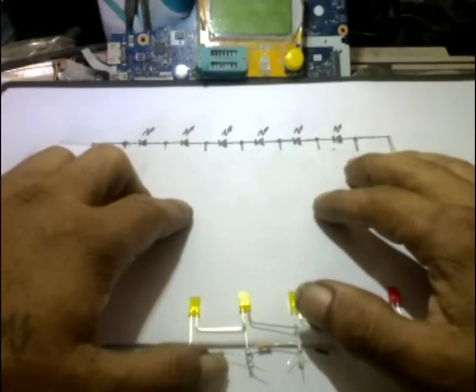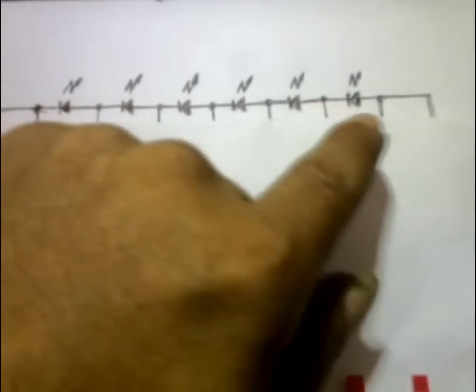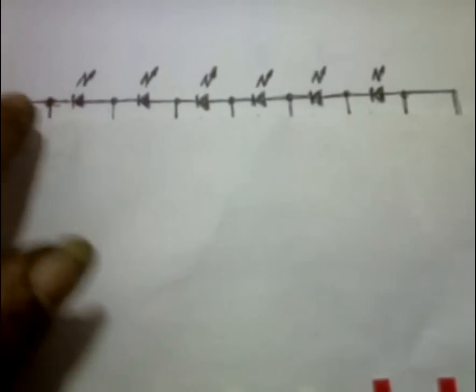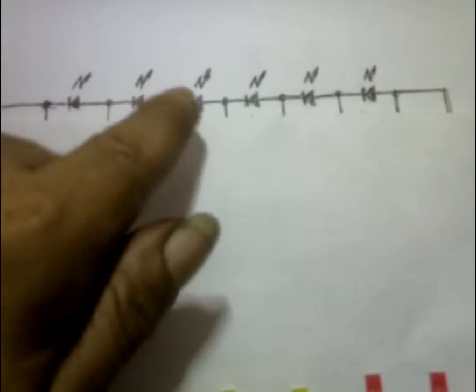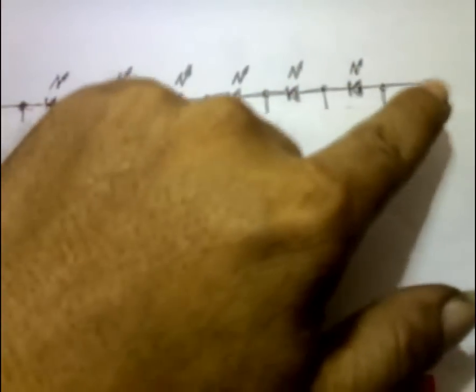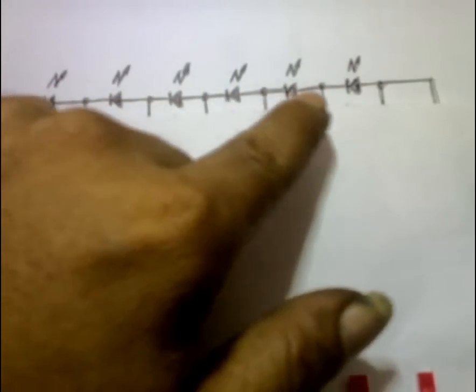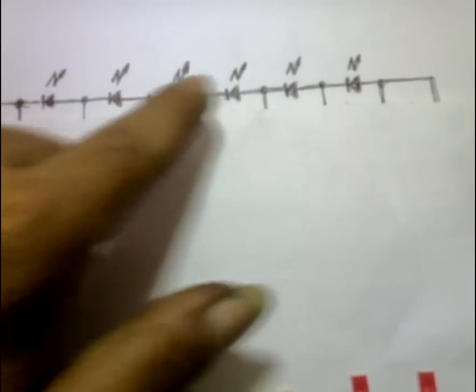Yang pertama, kita harus rangkai dulu semua LED-nya secara seri. LED 1, 2, 3, 4, 5, 6 — semua LED-nya secara seri. Semua kaki anodanya sebelah kanan, kaki katodanya sebelah kiri. Semua begitu.